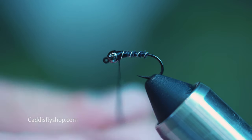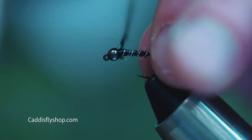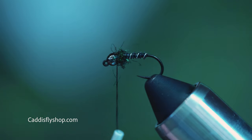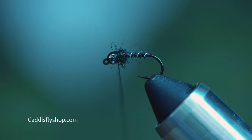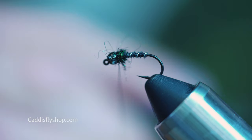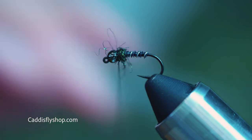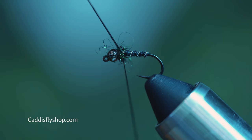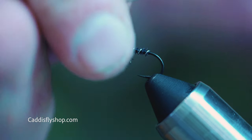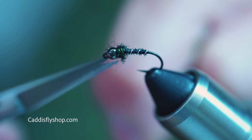This fly is designed to be fished deep. With the tungsten bead it's going to drop extremely quick, so you will not need to use split shot hopefully. That's kind of the purpose of using tungsten — to avoid having to add additional weight, so you don't snag as much. I'm just going to do a couple of half hitches. You can also do a four or five turn whip finish if you wanted to. Since I'm gluing it, I'm happy just with a couple of half hitches.